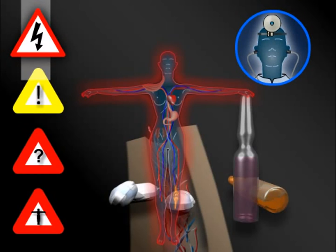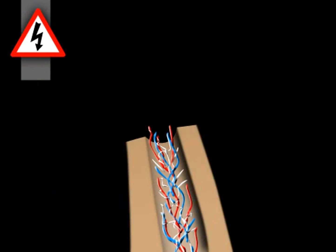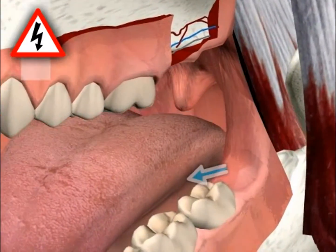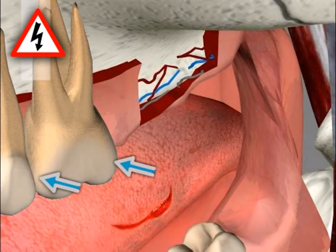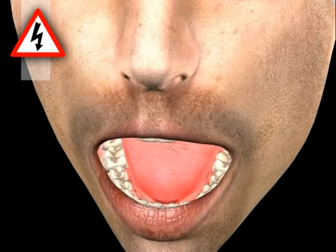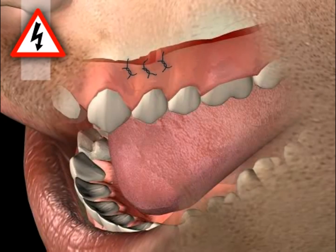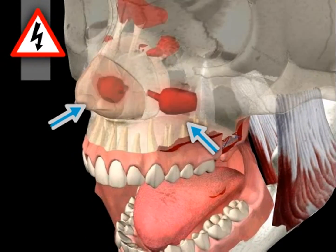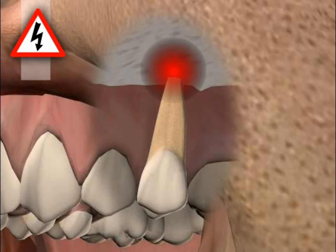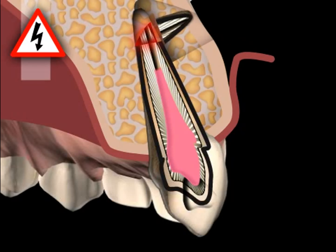Here we will only discuss root tip resection-specific complications. These include: bone inflammation or osteomyelitis due to non-adherence to hygiene standards during surgery; injury to neighboring structures such as the tongue, cheek, nerves, blood vessels, neighboring teeth or roots, with related consequences such as sensation disturbance in the tongue or lips; wound infections due to non-adherence to conduct rules; sinus cavity openings which can lead to sinusitis; inflammation recurrence after surgery; and incomplete resection from overlooking of roots or root parts.